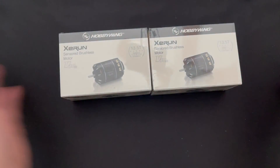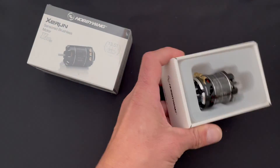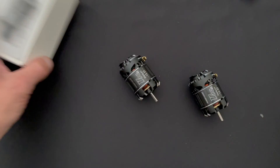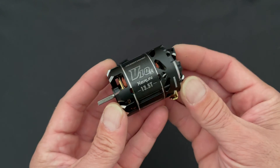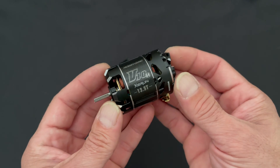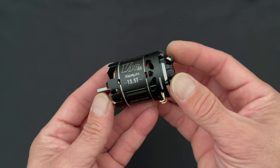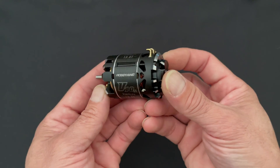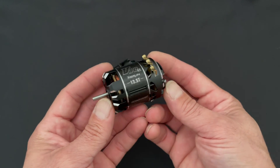First things first, we'll pop open these two motors. So there you have it — two shiny new XERUN V10 G4 13.5 turn spec motors. We'll give you these a once over in case you haven't seen these before. These are fantastic pieces of hardware.